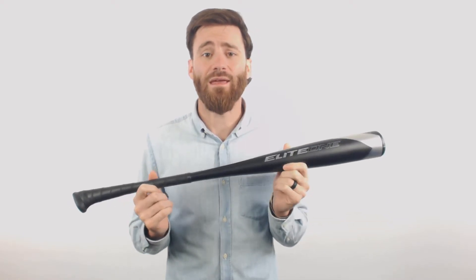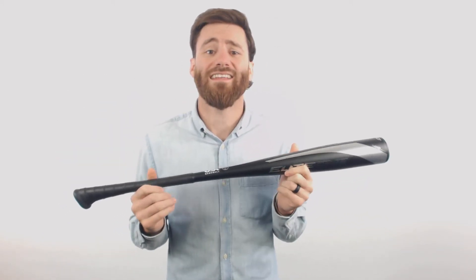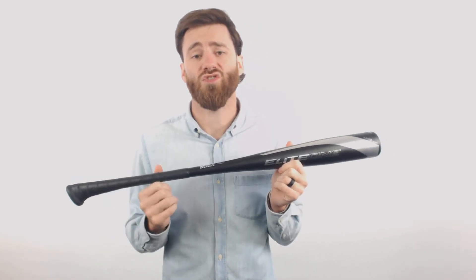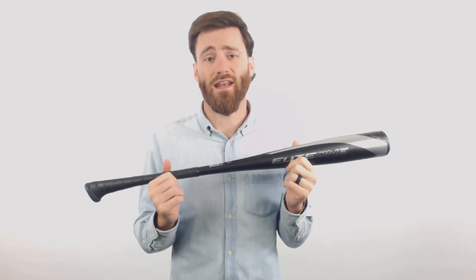It does feature the MX-8 aluminum material, specially made by Axe. It's got the hyperwhip end cap, which is going to make the bat swing lighter overall, and it does have the endogrid technology on the handle, which is going to limit the amount of vibration that gets down to your player's hands if they don't get it right on the barrel.